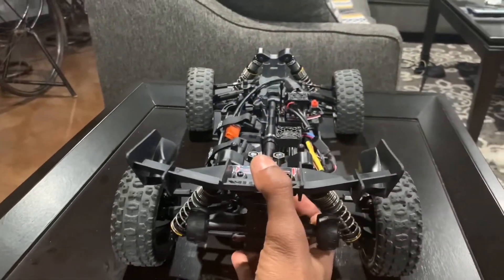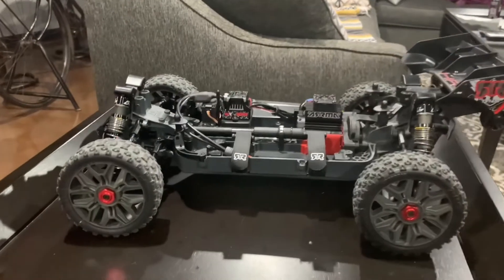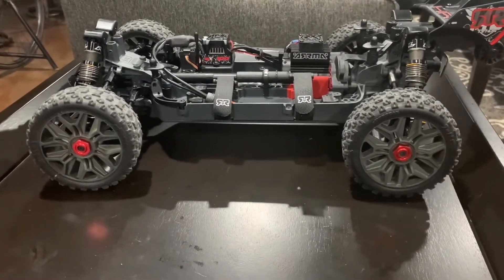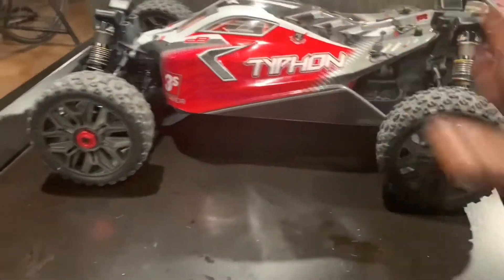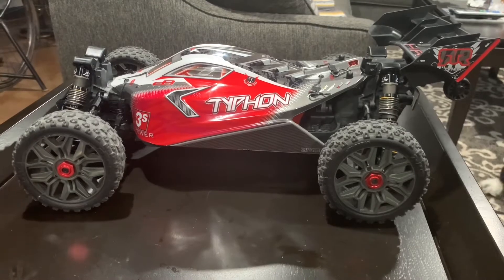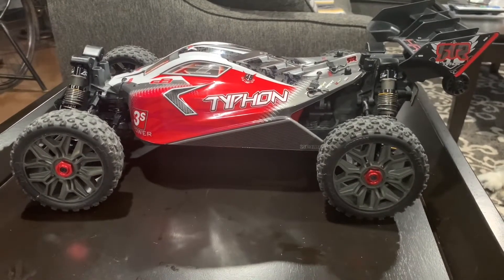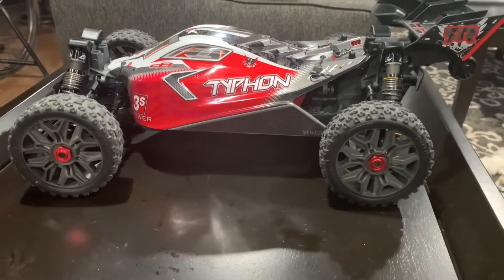I was able to get this out for its first speed run today with the 18 tooth pinion installed, and I was definitely satisfied with the results. Stock out of the box I was getting about 49 miles per hour out of the Typhon 3S using the Spektrum batteries. So we definitely were able to increase our speed installing the 18 tooth pinion. Let's check that video footage out now.